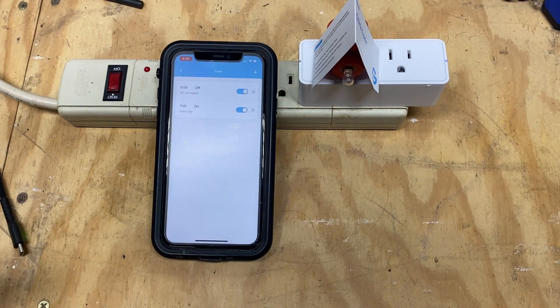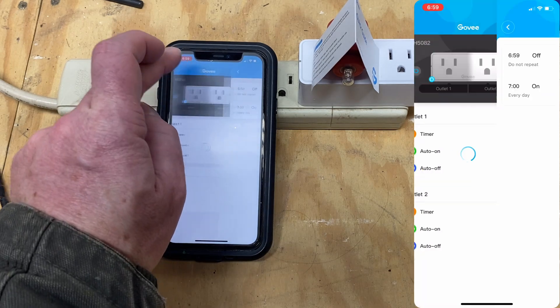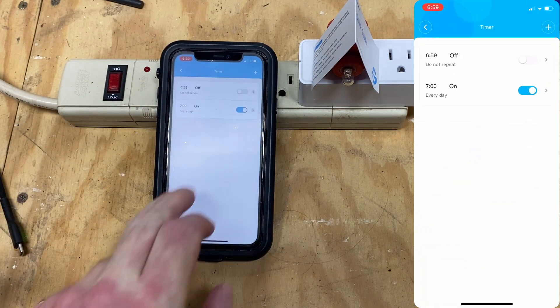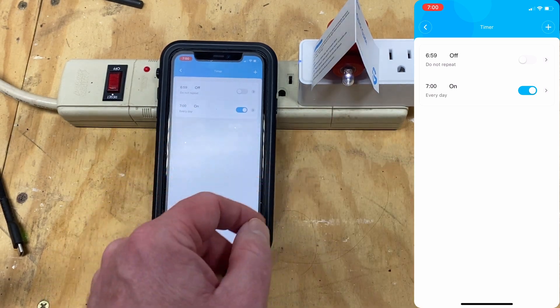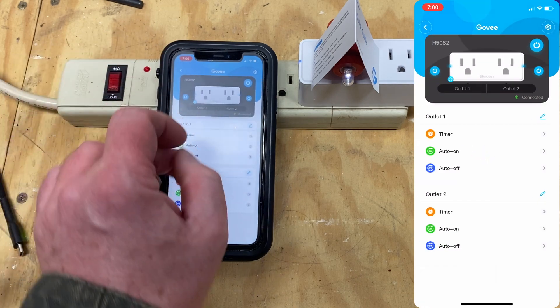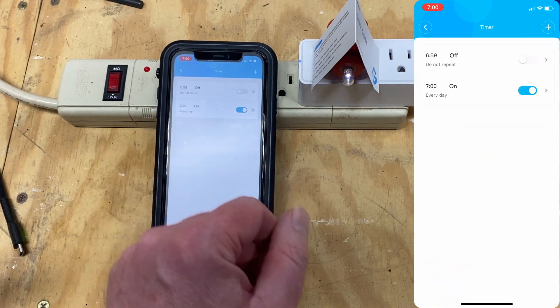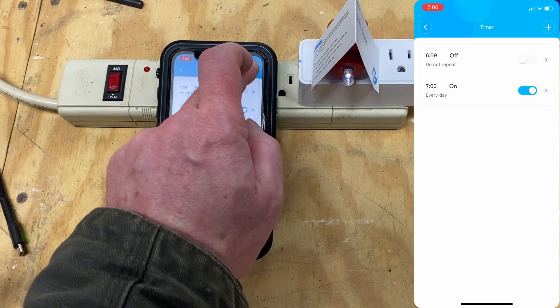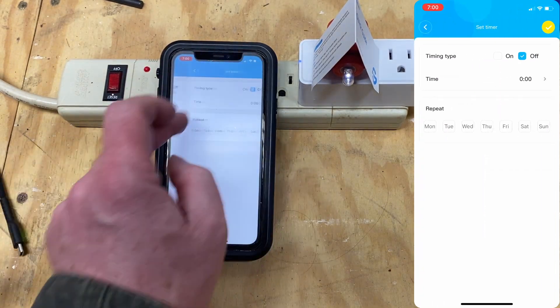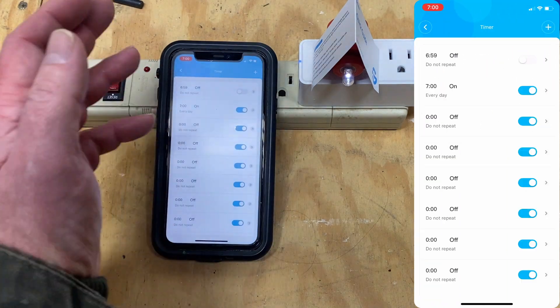In less than a minute, we should see it turn back on. If we back out of here, you'll see that that's gone inactive. Our recurring event has triggered, and you can see that one has stayed enabled. You can add additional timers as necessary — you can add quite a few.